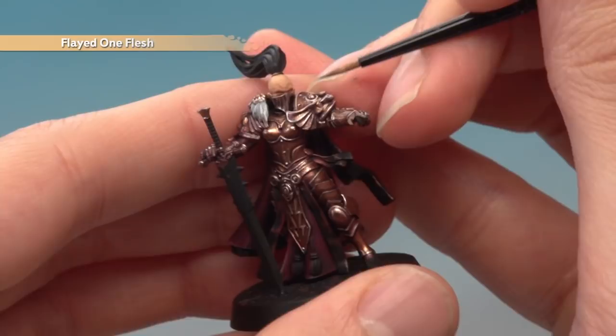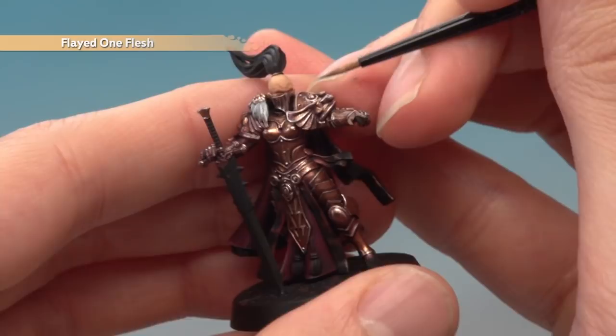Finally, add a highlight of Flayed One Flesh to pick out all the facial details — things like the brows and the cheekbones. With that applied, the pale skin is complete. I hope you guys have enjoyed this one and learned something from it — we'll see you again very soon.